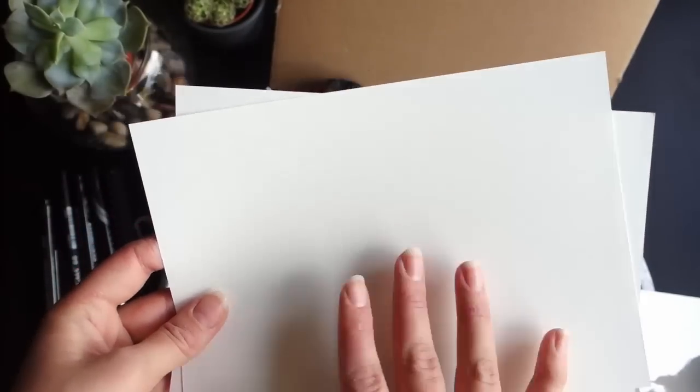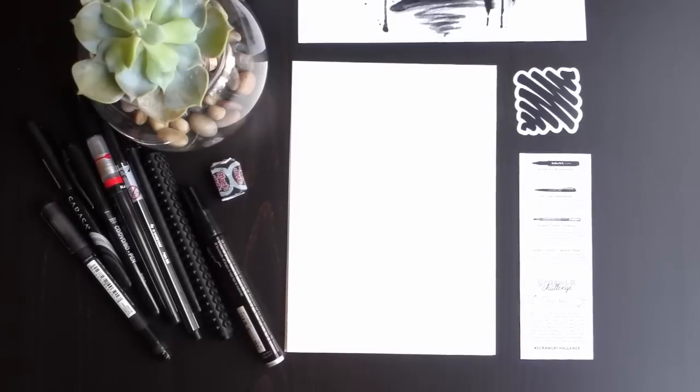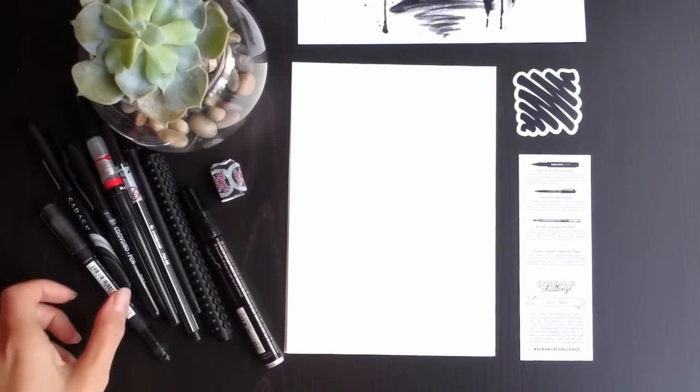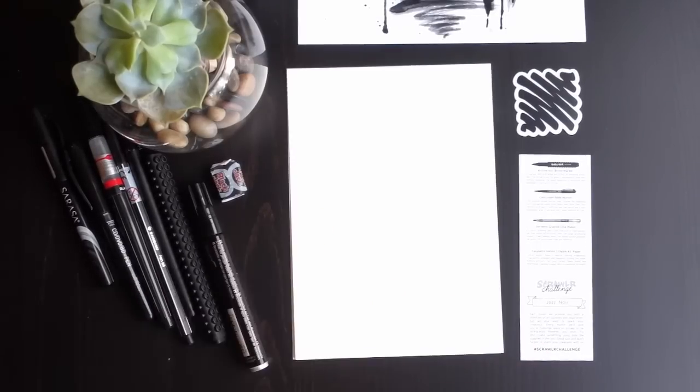I'm ready to try the black and white and get a practice in for tomorrow when Inktober starts. This is gonna be a nice practice round. Let's clean this all up and we'll get to it. Alright guys, so we're back — let's try out the pens first so that we know what we're working with.